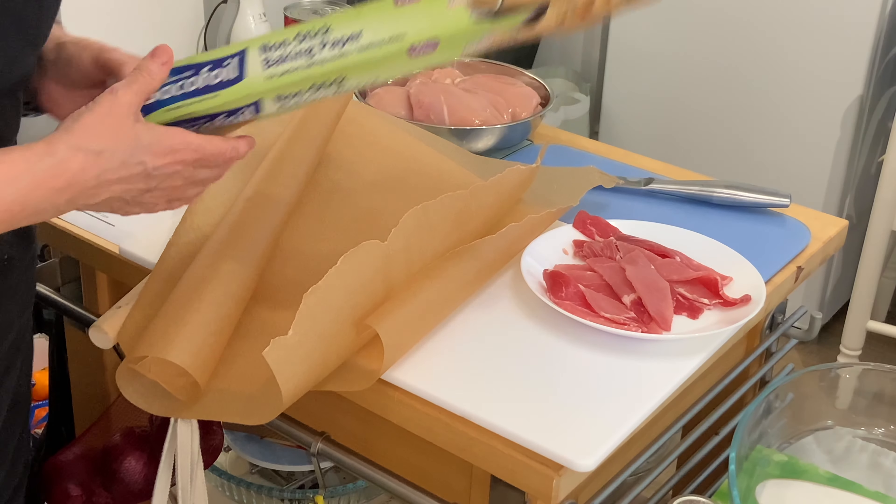I'm just going to carry on battering out all five of these, get them into this tray, and then chill them for an hour before I start cooking. See you next time.